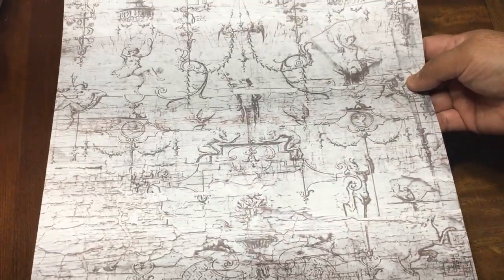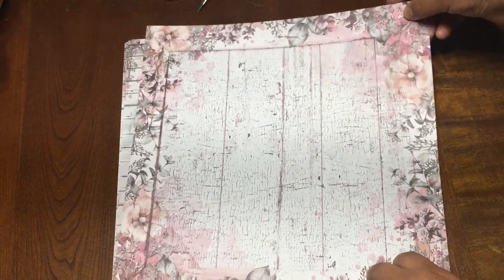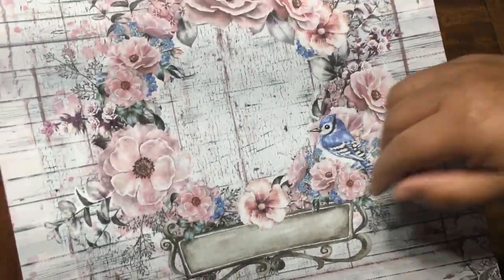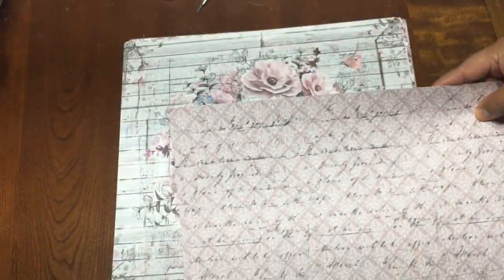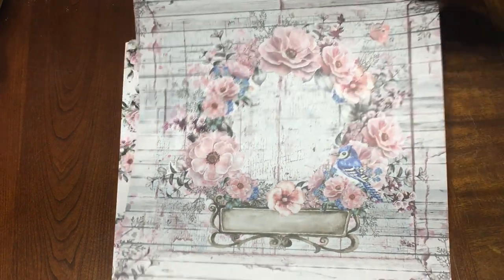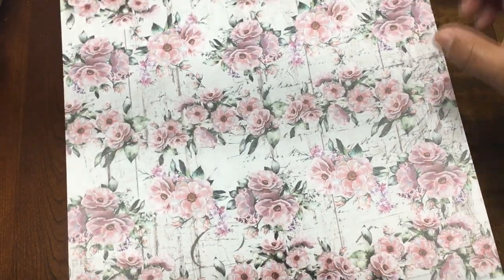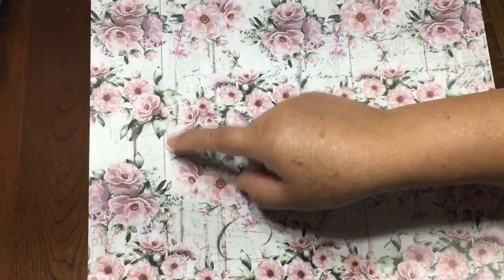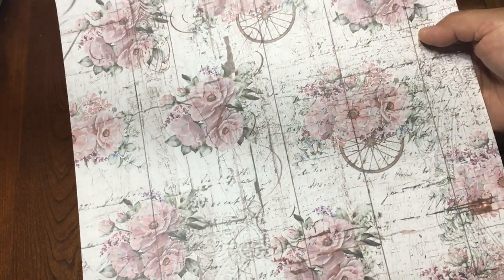And this is the back, and this is going to be the same thing. And look at this beautiful wreath — awesome! And this is the back. Then this one you can cut and make borders, or fuzzy cut all of these and put them in your albums — so beautiful. And this is the back, and this is going to be the same.